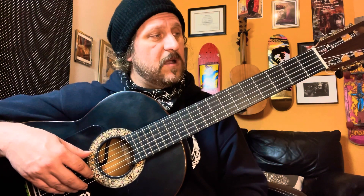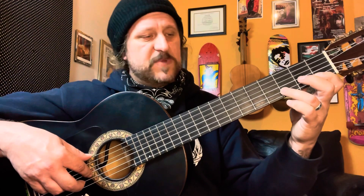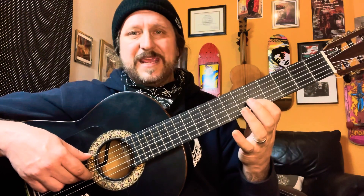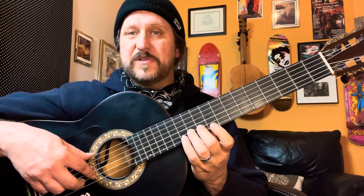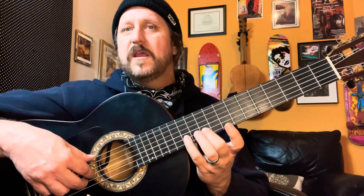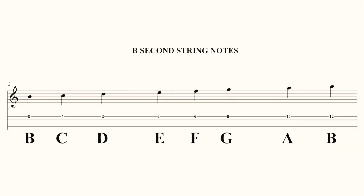Okay, second string, here we go. We have B, C, and D. Shift to the fifth position: E, F, G. Shift to the ninth position — play A with the second finger and B with the pinky. So the full sequence is B, C, D, E, F, G, A, B.